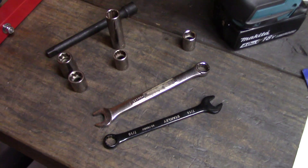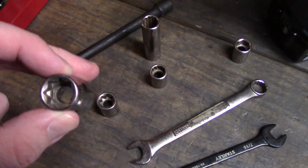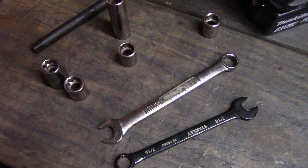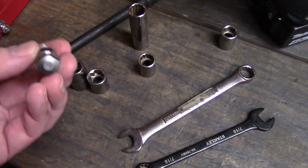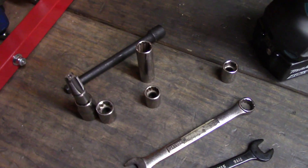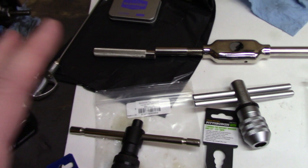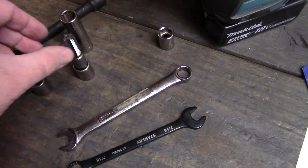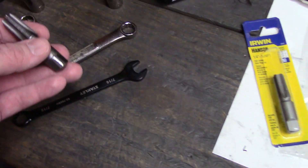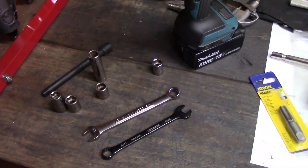If you want to do this bare-bones cheap, you can use sockets and an extension, or wrenches. These are square pattern sockets, 7/16ths, in different drive sizes. It's kind of a sloppy fit though. For my preference, for the starter tap, I want a nice snug fit — that's what I like about the small T-handles. If you want to use an open-end wrench, you'd have to use a 7/16ths, not the half inch.